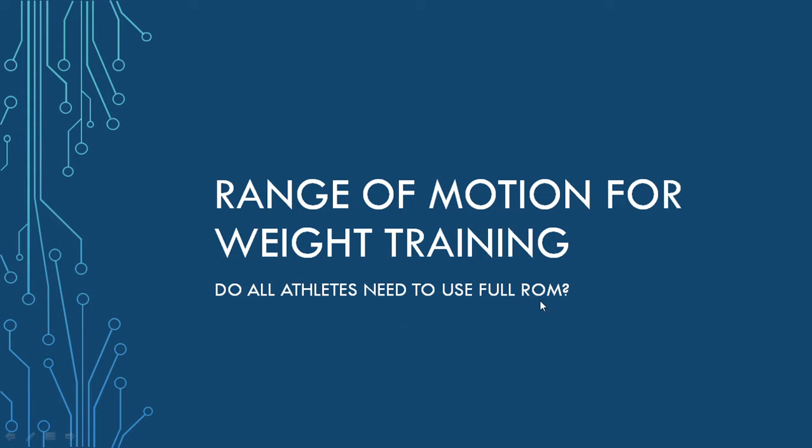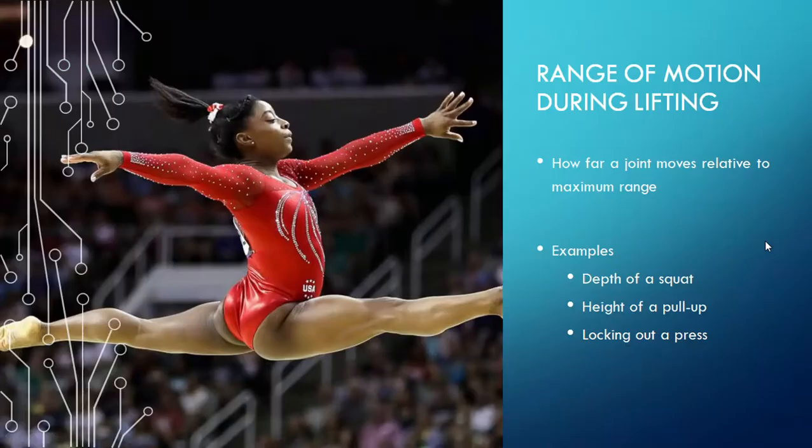And also, at different times of the year, are different ranges of motion going to be useful? So, the first thing we need to cover: what is range of motion during lifting?